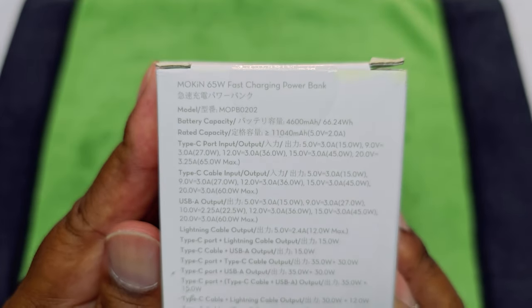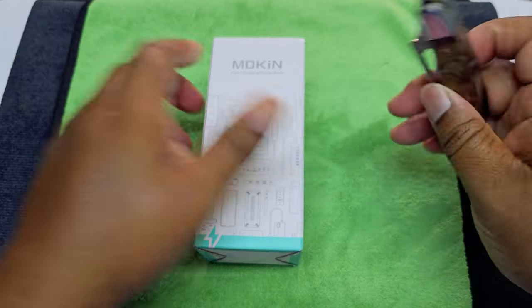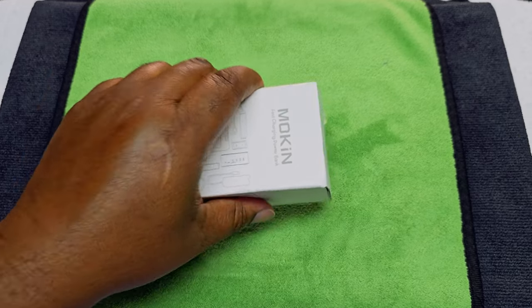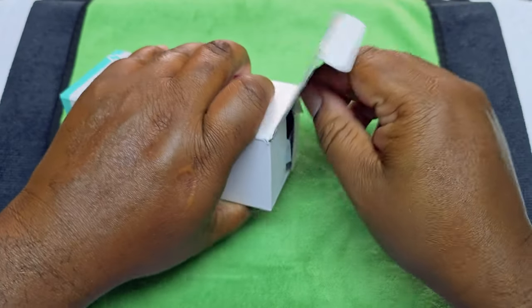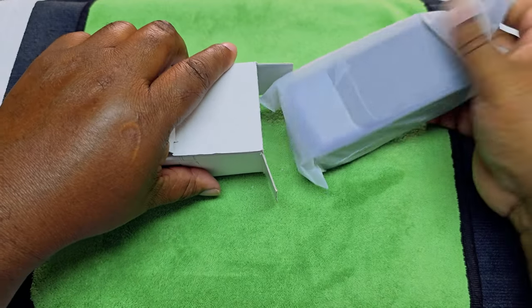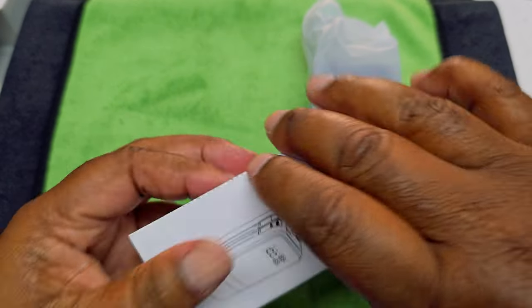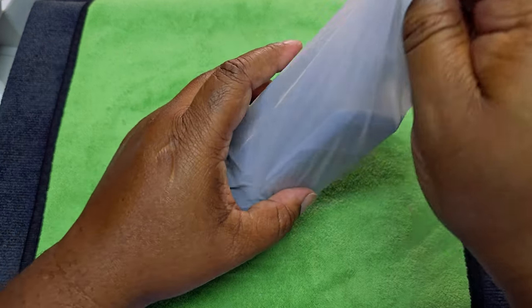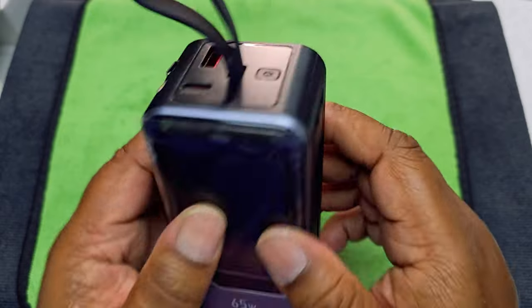Let's go ahead and get to the unboxing. There's nothing else in the box. Never throw the box away — as you can see it says 65-watt fast charging power bank. And there we go — that's how it looks, guys. It's kind of solid too.